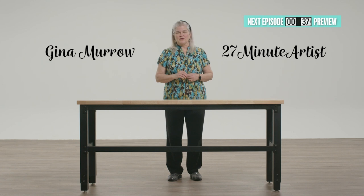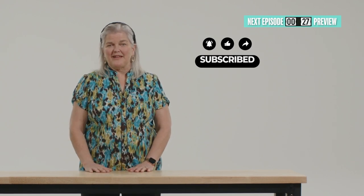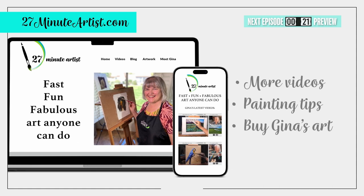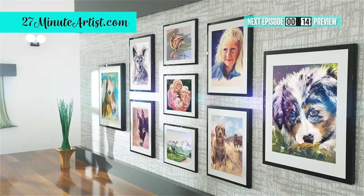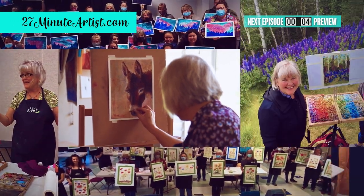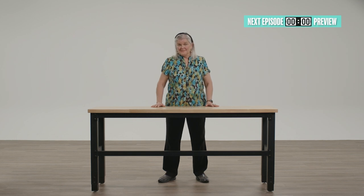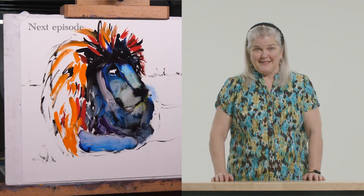But first, here are a few things you can do to help me keep the videos coming: hit the subscribe button below and leave a comment. Share this video on your social media or with a friend. You can go to my website where you'll find more painting tips, and you can buy the paintings I've created in these episodes — plus see my fine art originals that took way more than 27 minutes to create. Book me as a guest artist for your next gathering or convention — I do live painting demos and paint-alongs for groups of every size, in person or via Zoom. Next time on 27 Minute Artist, we'll paint the king of beasts using a rainbow of unexpected colors. Get ready to load up your paint palette — see you then!